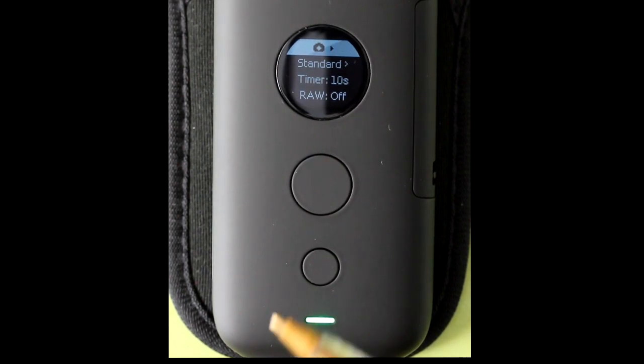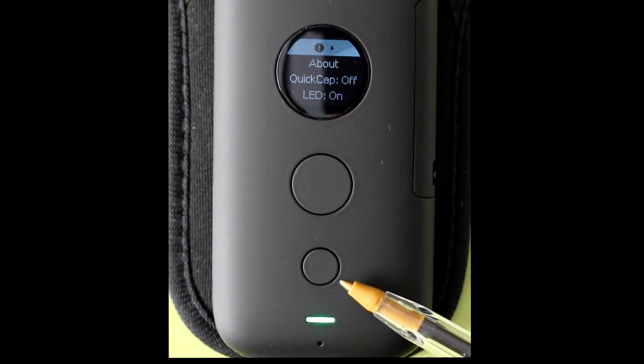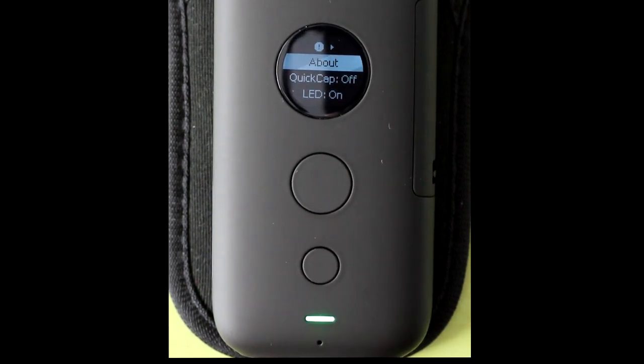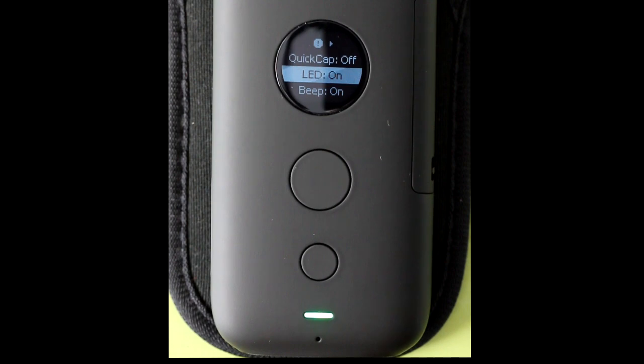Now press the big button until you get to the information section. Here is the information section. Press the lower small button to go down in this section. Go down until you see USB.